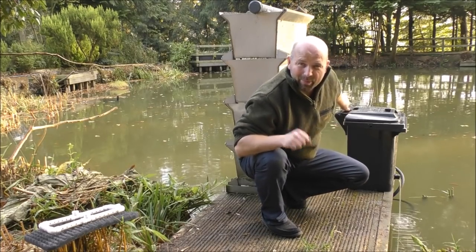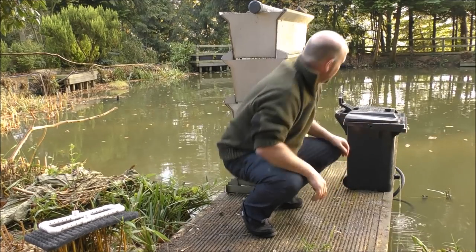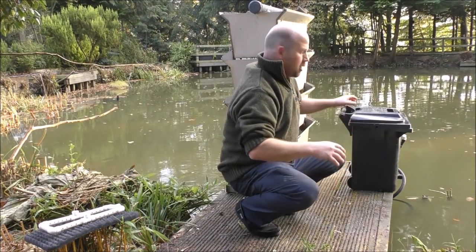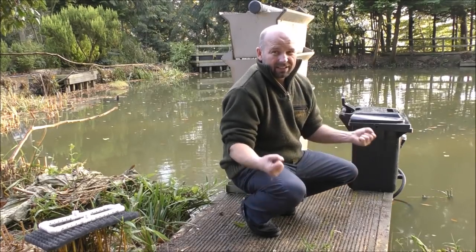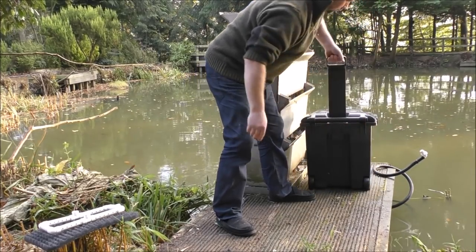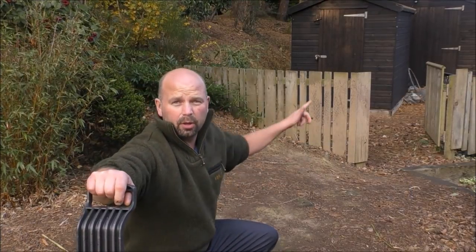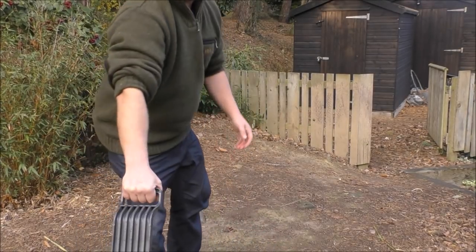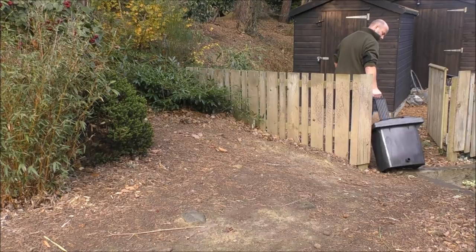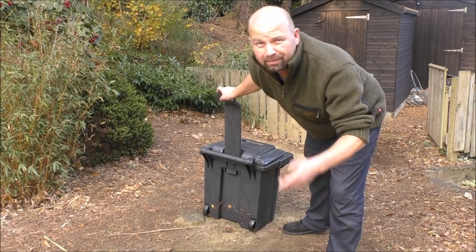This is the best bit about it: we don't need to empty this out. We can leave all the media in there because the water is just going to drain out. That's the last of the water gone but we've still got 25 kilos of media in there. It's difficult to lift, but it's not difficult to roll. And now if we want to take this and put it away in one of our sheds, it's just as simple as taking out the trash. And if we want this to be seasonal, we simply wheel it back out again in the spring and connect it back up.